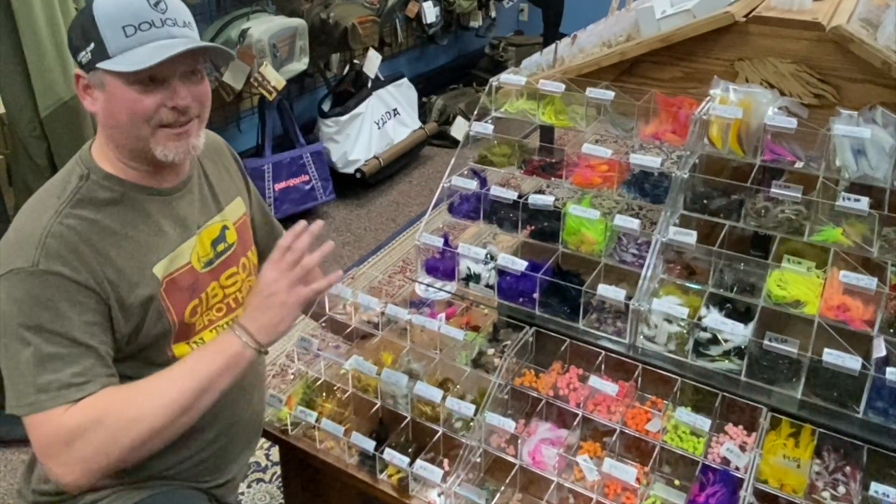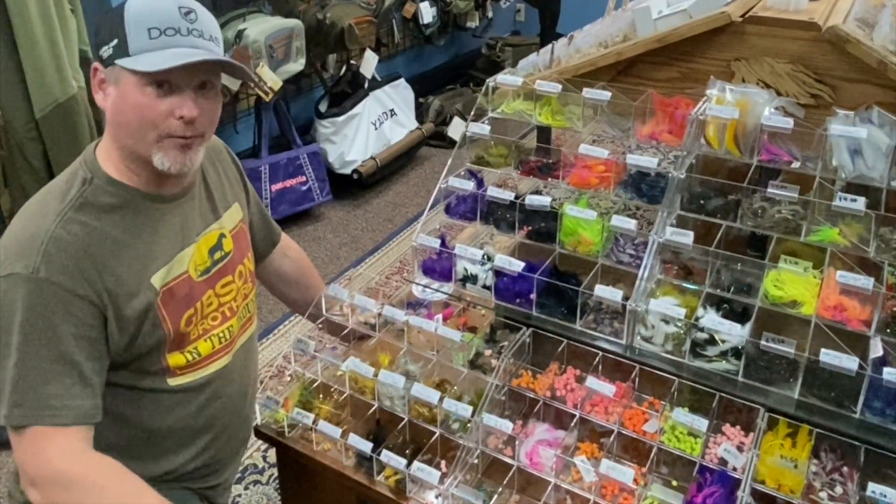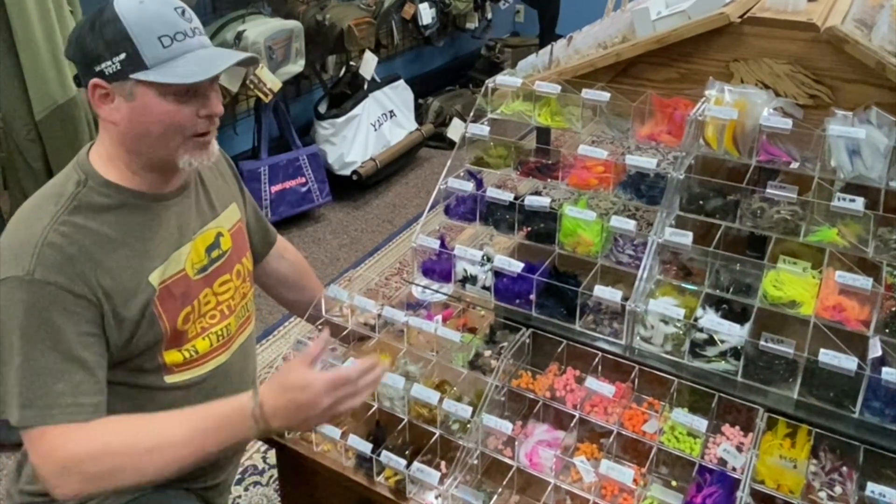I don't want this to get overwhelming, but we have at least 50 different fly patterns that are suitable for steelhead and salmon fishing, so I'll help you pick out what you need.